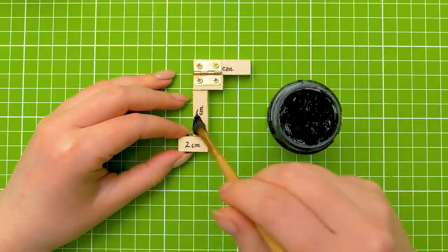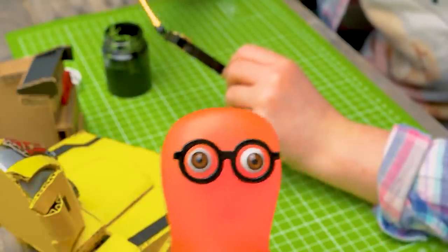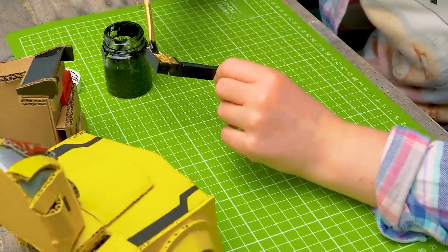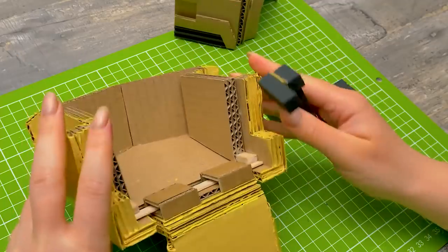Sam, I bet that I can paint the bar faster than you! Even faster than our viewers will subscribe to our channel! Look who's talking! I will finish it faster than a blink of your eye! I'm almost done! But mine looks prettier! Guys, give a thumbs up if you agree with me!